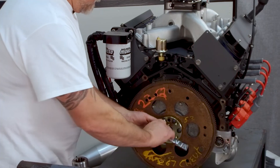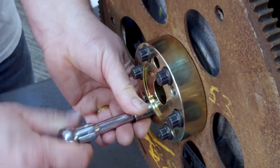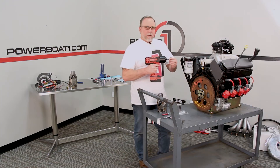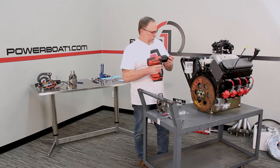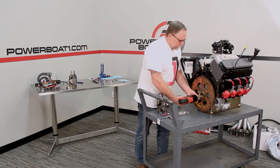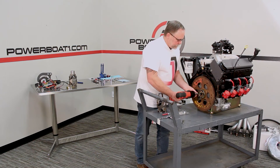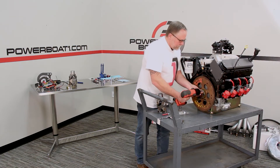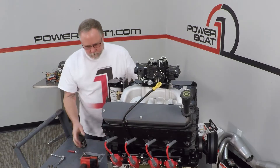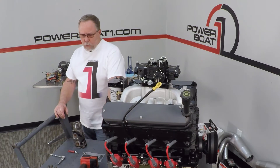I'll usually just take a little ratchet and make sure that they're started good. Now that we've got them started, we'll just take and buzz them in here easy, running kind of in a criss-cross pattern.